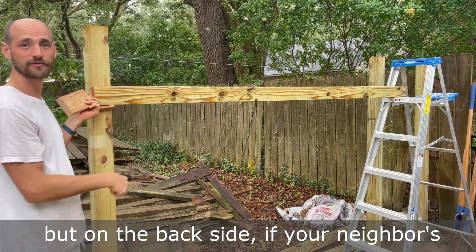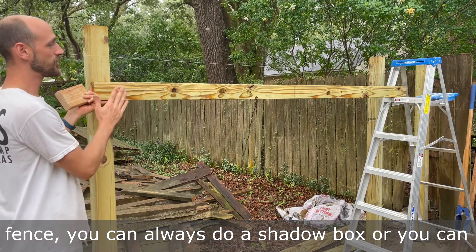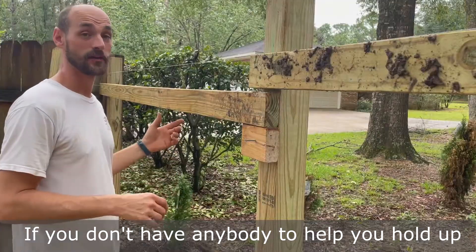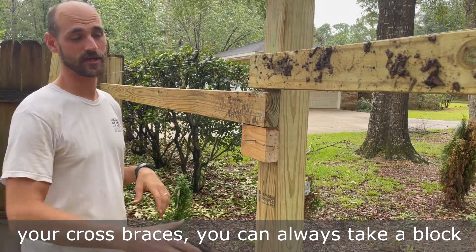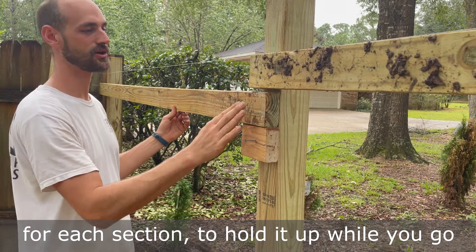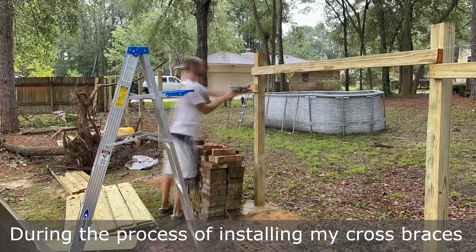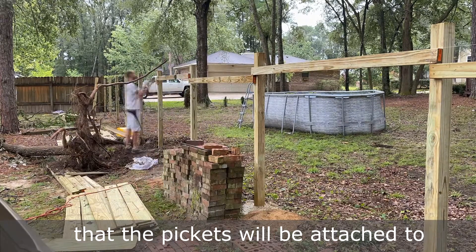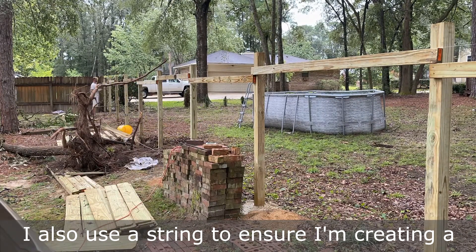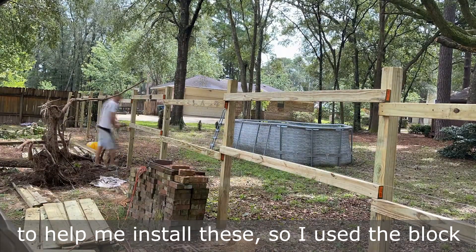On the back side, if your neighbors don't like it or you're on that side of the fence, you can always do a shadow box or a privacy fence on both sides and then it won't matter. If you don't have anyone to help you hold up your cross braces, you can take a block of wood and screw it in underneath each section to hold it up while you go and attach the other part. I also used a string to ensure I'm creating a straight line during the process of installing my cross braces.